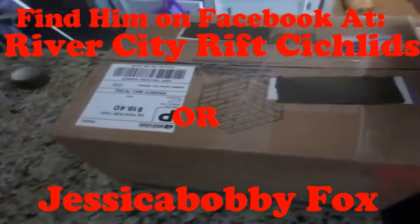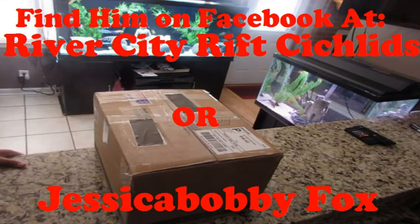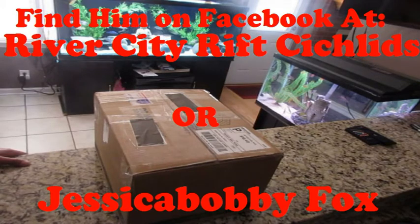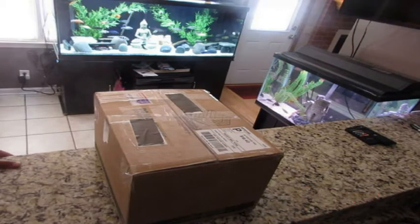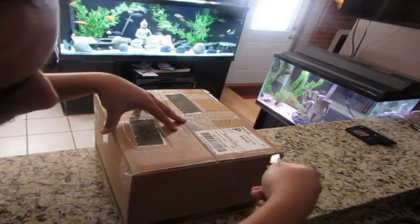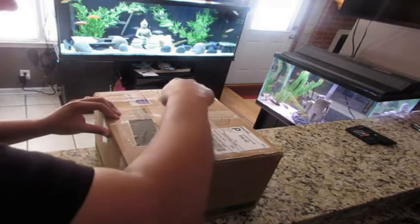He conducts most of his business via Facebook, so you can visit his Facebook page or private message him using the information below. One thing you will encounter with private breeders is that most of them need good customer service skills. Bobby was not an exception — we went back and forth messaging about his fish and he was very helpful in answering all my questions. If you ever encounter a breeder giving you a hard time, I advise you to just move on and find someone who will appreciate your business. I really think that, other than wild caught fish, it is a buyer's market when it comes to African cichlids.